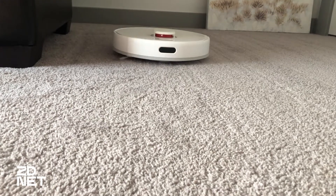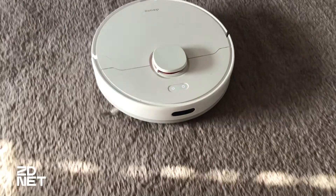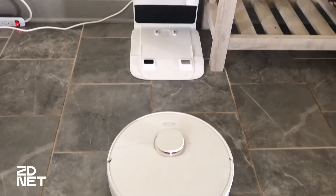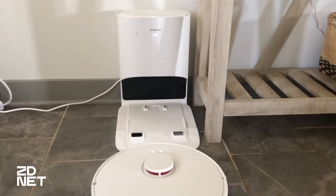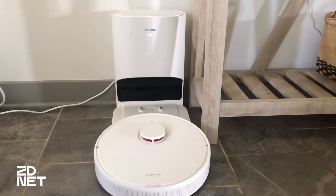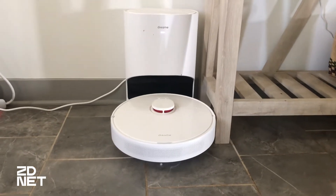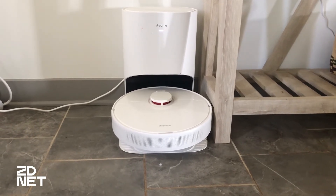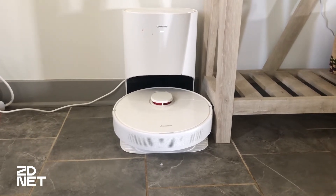After the DreamBot D10 Plus does its cleaning and vacuuming around your house, it will take itself back to its auto-empty base and empty itself. This thing is so quiet — I cannot believe how quietly it is able to self-empty. The amount of hair the tank is able to hold is very impressive. I'm a big fan of this vacuum and the auto-empty base; I think it makes it completely worth it.